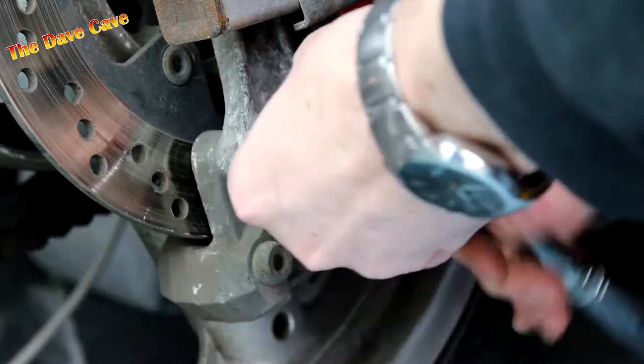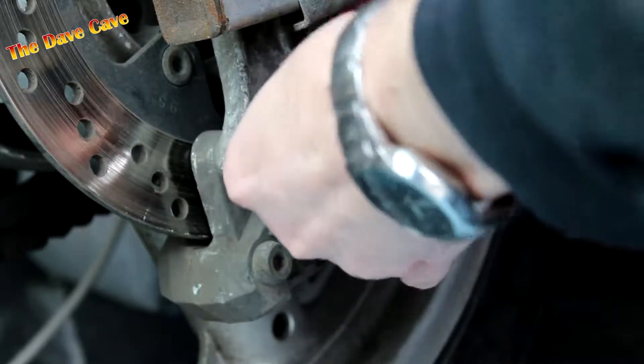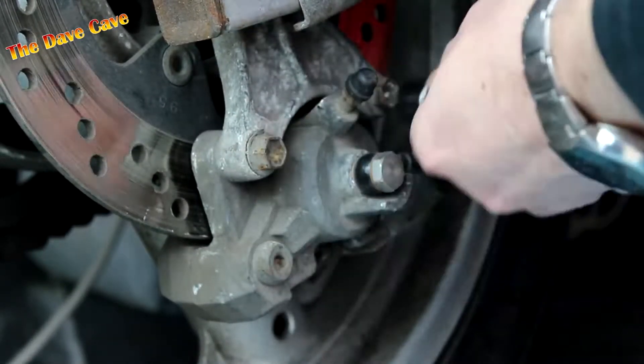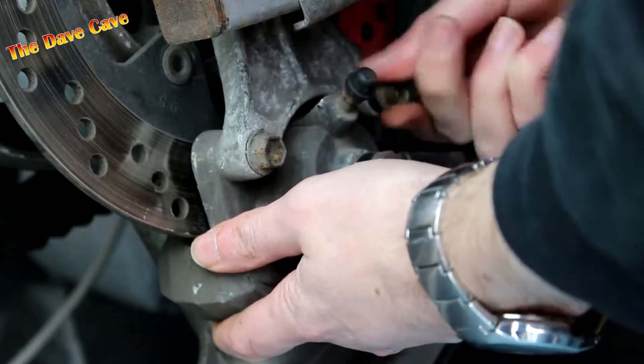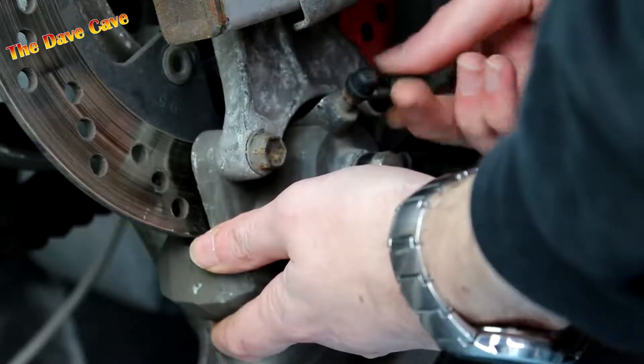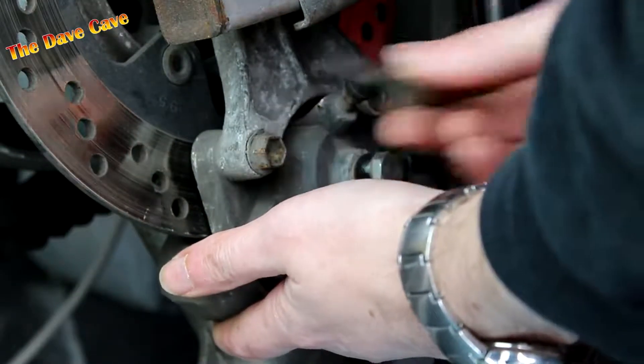Remove the caliper mounting bolts using a 12mm socket. Once loose, I prefer to undo the bolts by hand. Like many bolts removed in corrosion-prone areas, these have had a smear of copper grease on the threads to make them easier to remove in the future and to prevent corrosion causing them to seize.